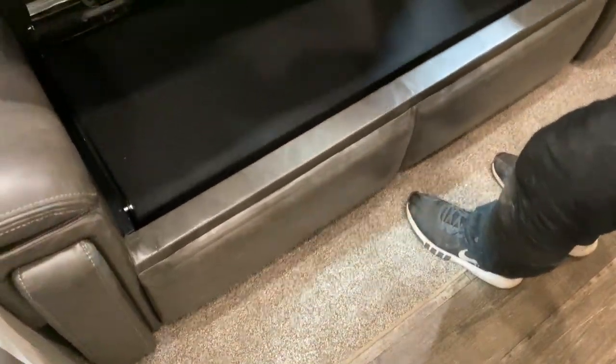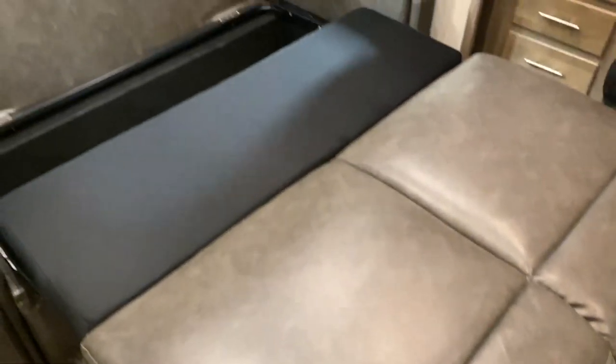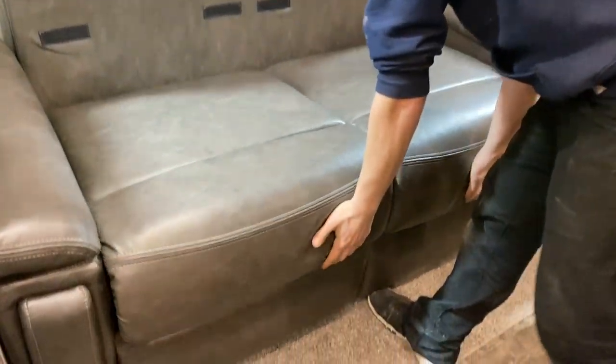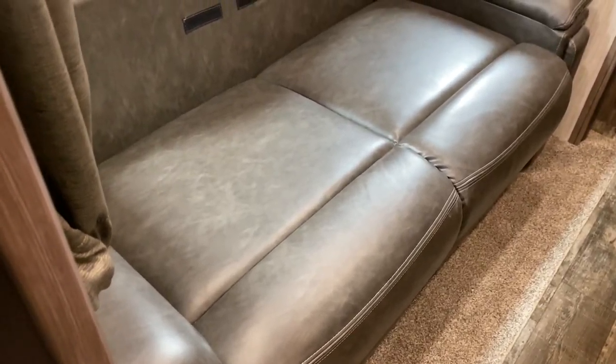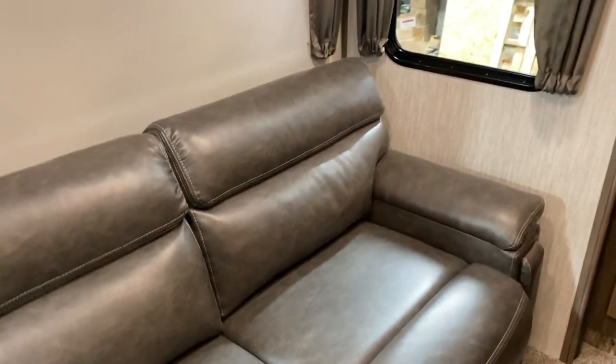Coming back, we've got some more GFI protected outlets and two more USB outlets, plus a bunch of storage. There's also a little electric cabinet here. The couch folds out — grab your two back cushions, toss them off to the side, grab the bottom seat up and out, fold out the legs, let it drop, and then in the back fold that down. That's your bed. If you wanted to, you could take the cushions and stuff them in the back just to give yourself that head space there.